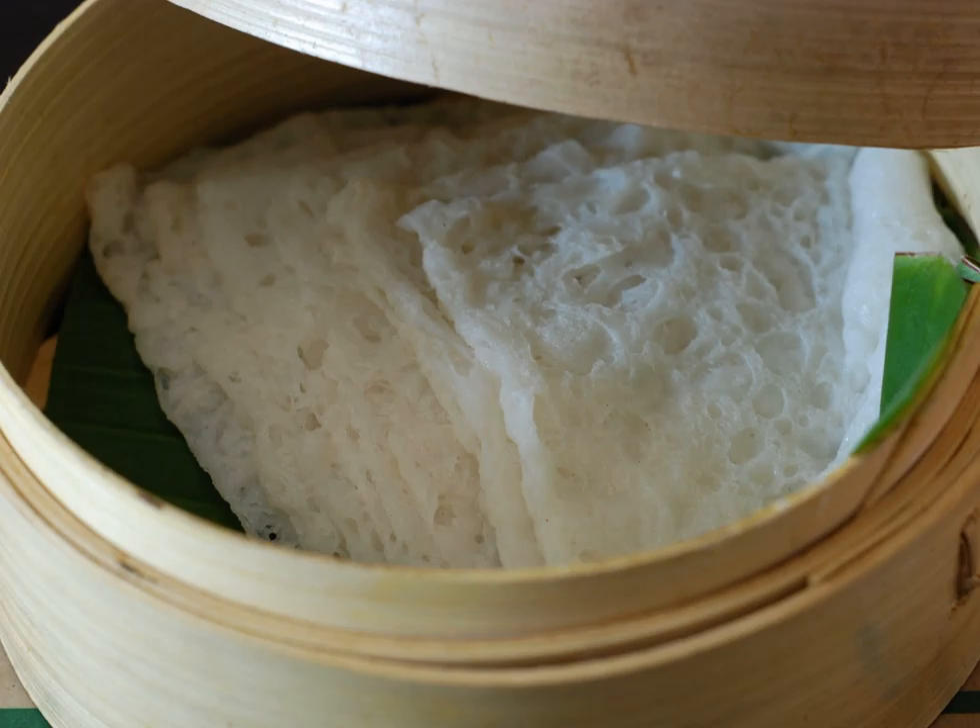Nir dosa, literally meaning 'water dosa' in Tulu language, is a crepe prepared from rice batter. It is a delicacy from the Tulu Nadu region and part of Udupi cuisine. Nir is the word for water in Tulu, and unlike other dosas, Nir dosa is known for its simple preparation method and lack of fermentation.